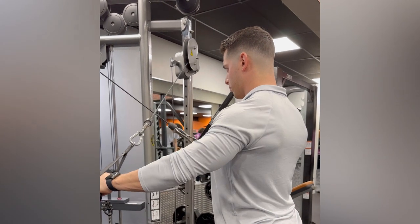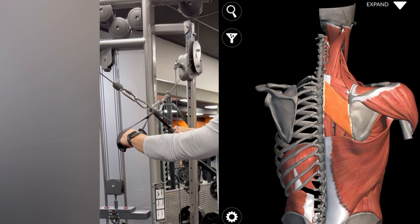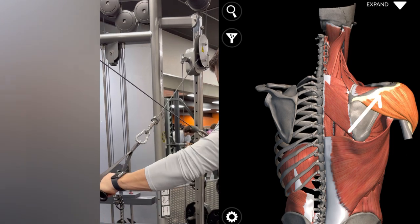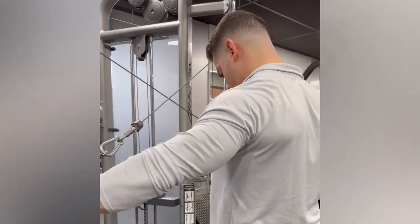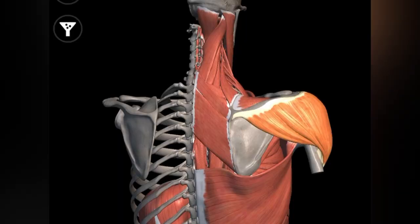Keep the shoulder blades relaxed. Squeezing them together would only be beneficial for targeting the rhomboids, but since the rear delts only insert on the humerus and attach on the scapula, shoulder extension and abduction would be what targets the rear delts best. The goal is to move and follow the path of the muscle fibers, which you can see run in a downward angle, which is why we are performing the X pattern movement.